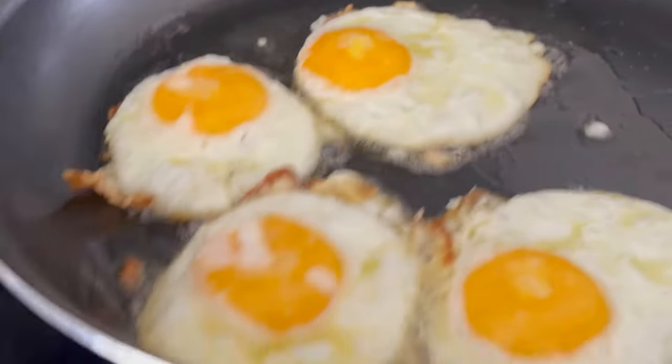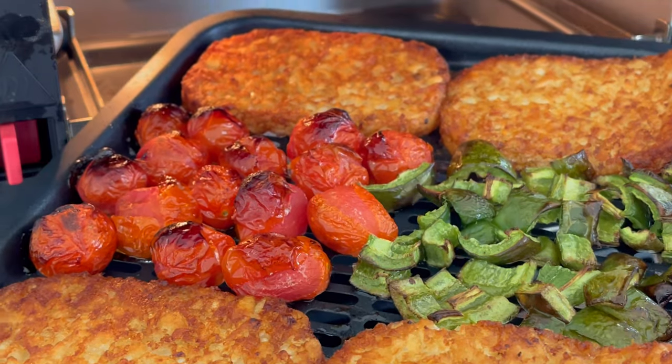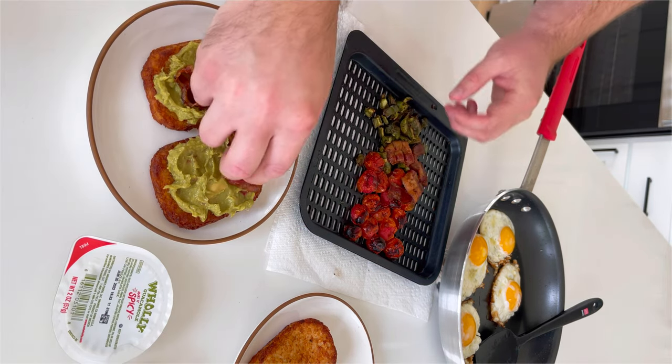While that finishes cooking, fry up four eggs. When your hash browns are nice and golden brown and the tomatoes are blistered, you're ready to serve.